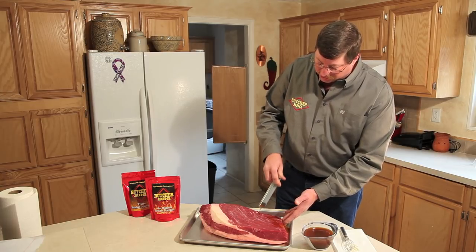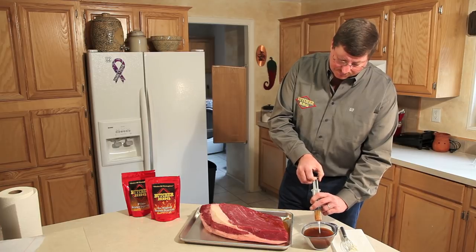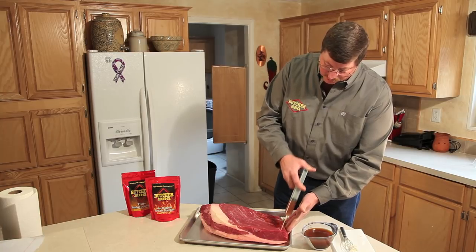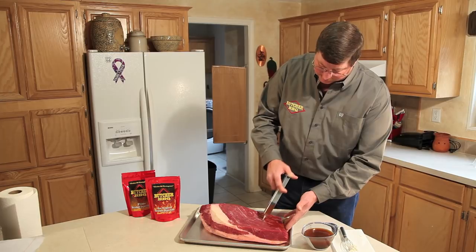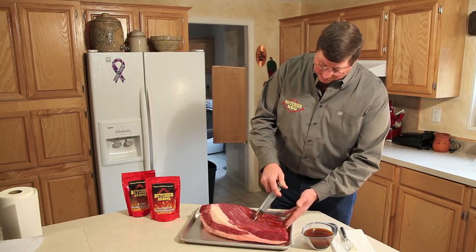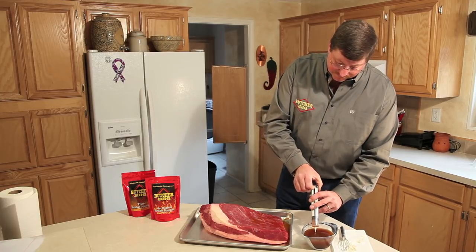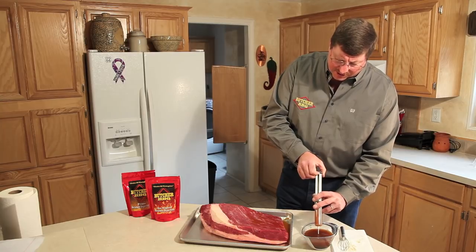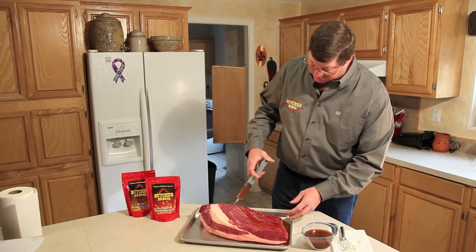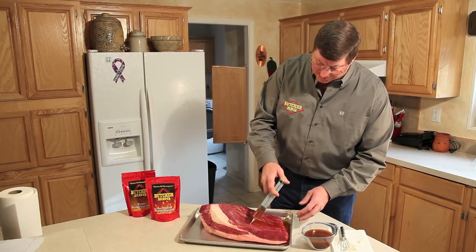What we'll do is continuously go across it until the needle is empty. As you can see, I'm moving it up and down — that's just a natural move for me whenever I'm injecting, and we'll completely cover the brisket like this. A lot of people ask how much to put in each time you stick it. As you can see, I'm just pushing it in, going from the top to the bottom part of the brisket, pushing on the syringe, and it'll completely cover the flat part.